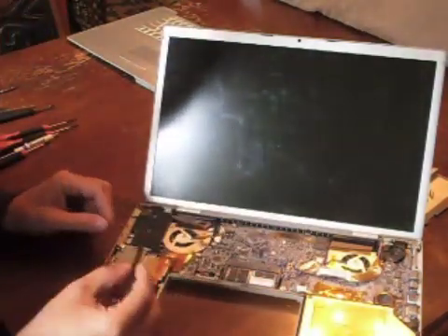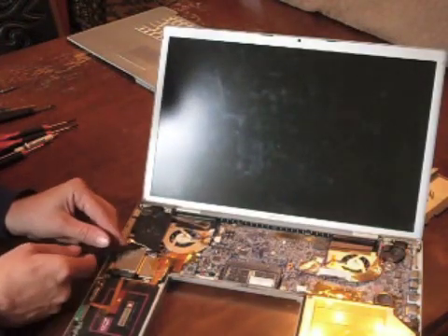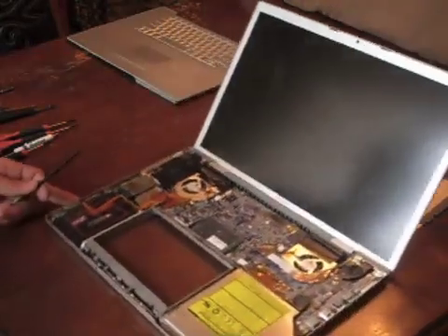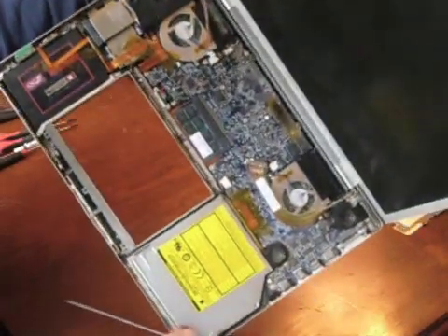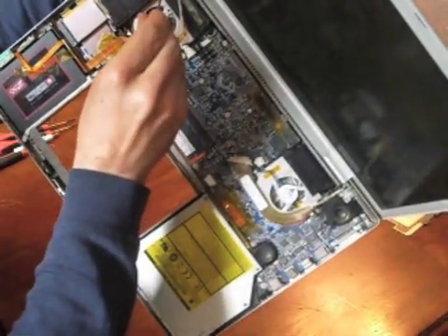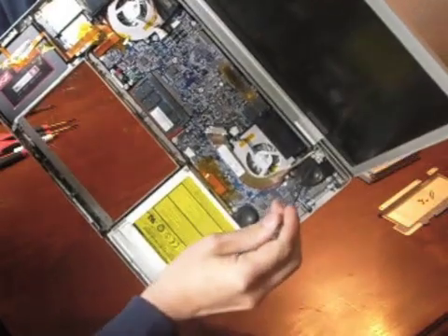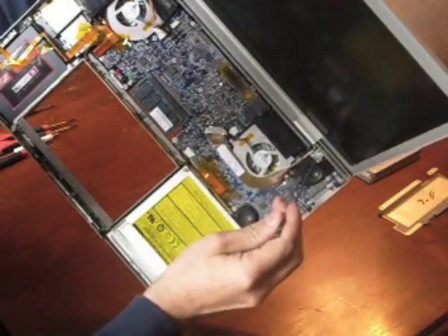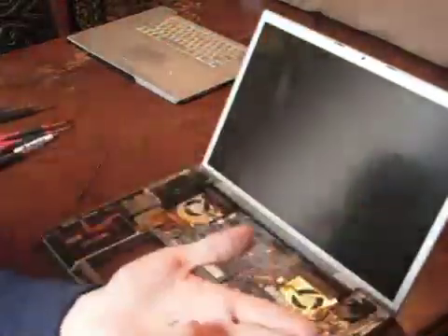Next, detach the two airport antenna cables from the airport card. Now we can remove the hinges. There are ten T6 screws holding the hinges on — five screws at each corner. The innermost screw on each side is longer with a smaller head, as shown here.